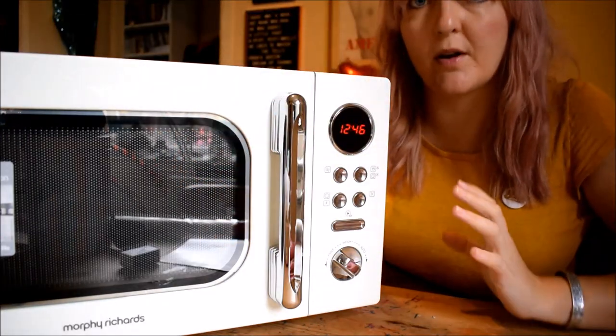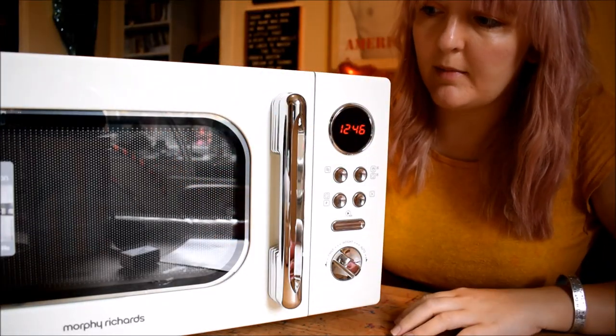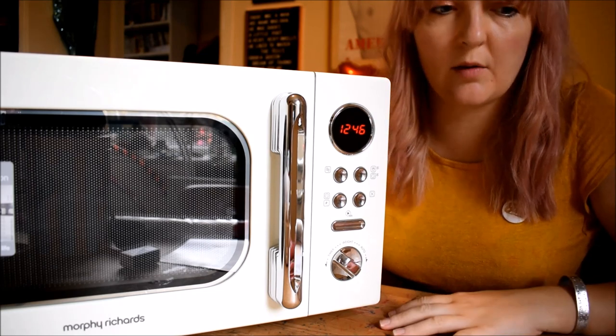A little full-on guided tour of the microwave! And then I will warm up my lunch in it to show you how it works.